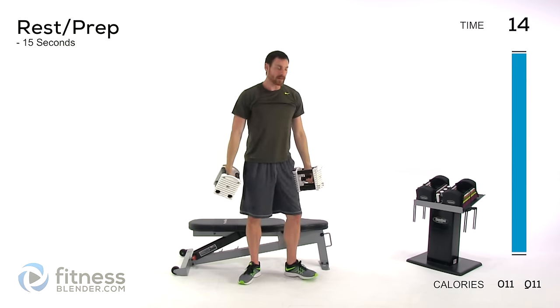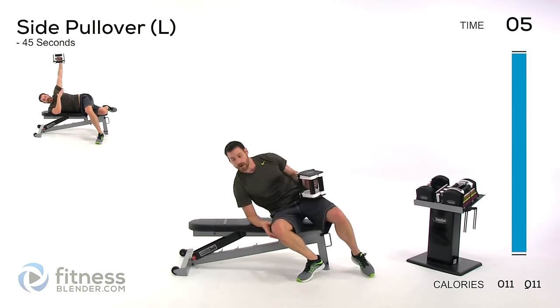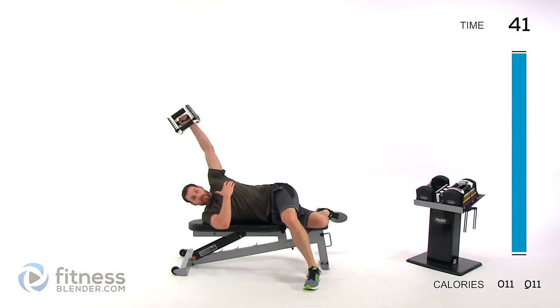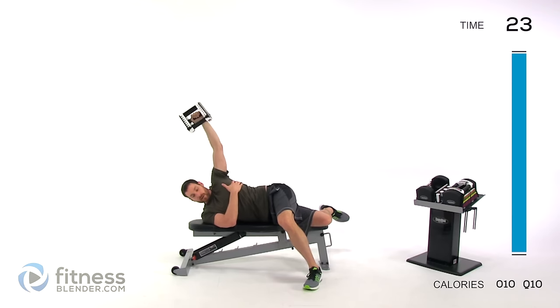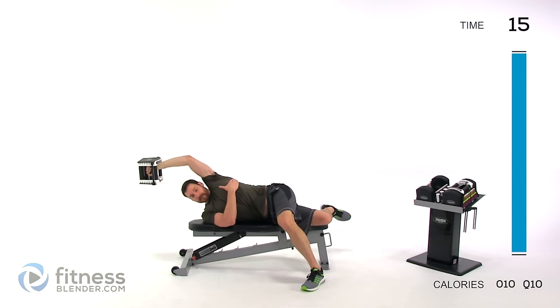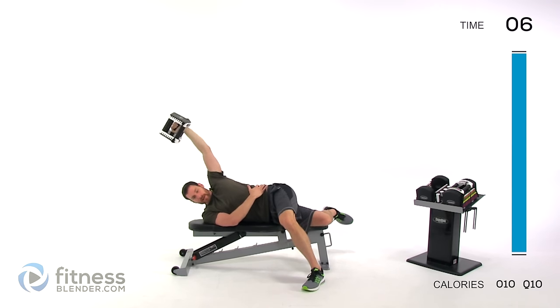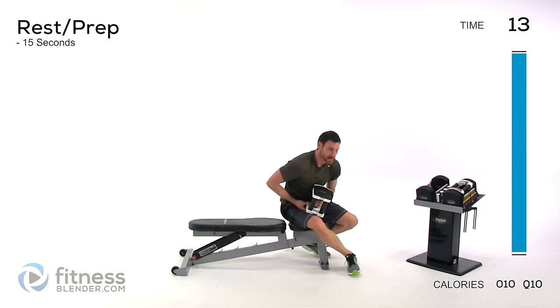Switching to just one dumbbell — starting with your left side first. Lying down on the ground or on your bench, that arm stays straight above that shoulder. The arm comes directly over the top of your head, then bring it right back perpendicular to the ground. Try to keep your shoulders perpendicular to the ground as well — don't let them lean too far back or forward. Keep those lungs open, core contracted nice and tight.